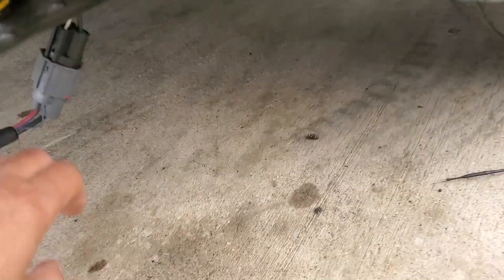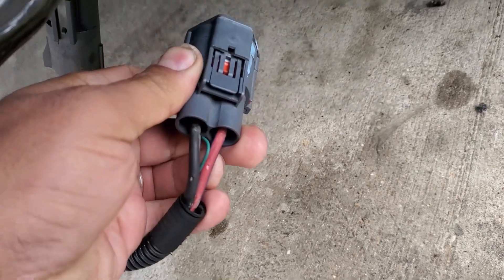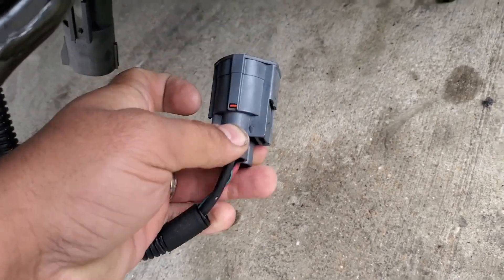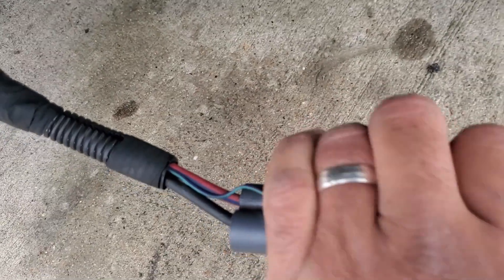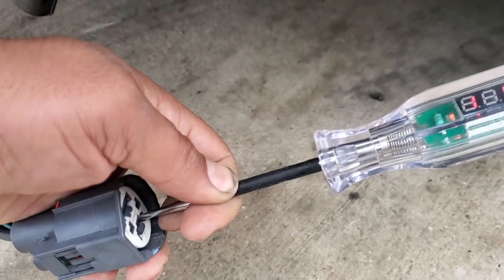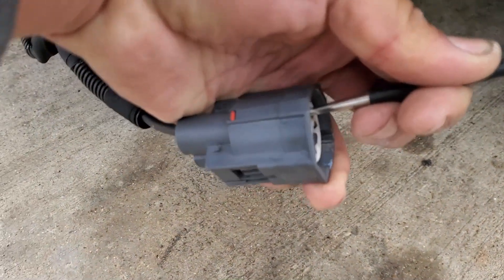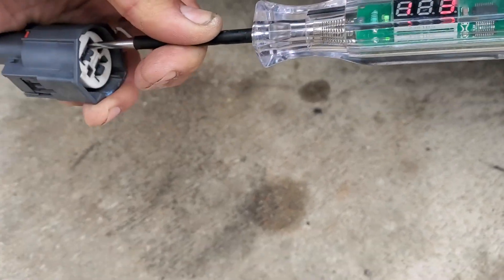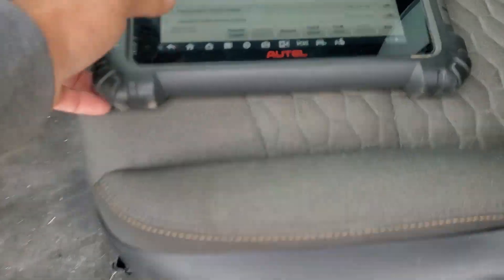Let me disconnect this and check the car side. We should have constant power here. I put the test light on negative and we have 12 volts reading going to the positive - you can see the red one. Now I switched the test light to positive, probing the black wire, and we do have battery voltage reading. Now we need to check that third wire, which I'm checking with a scope.